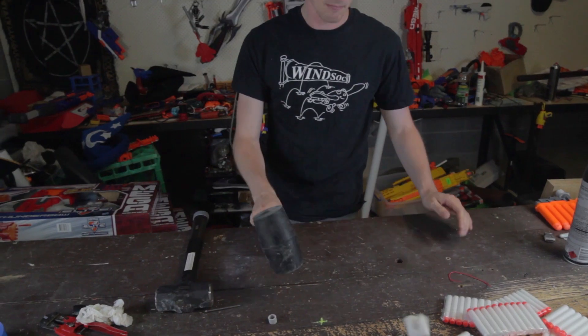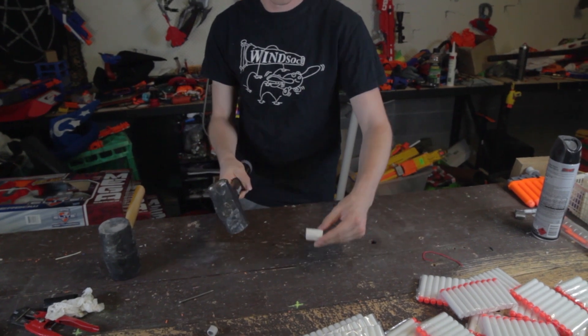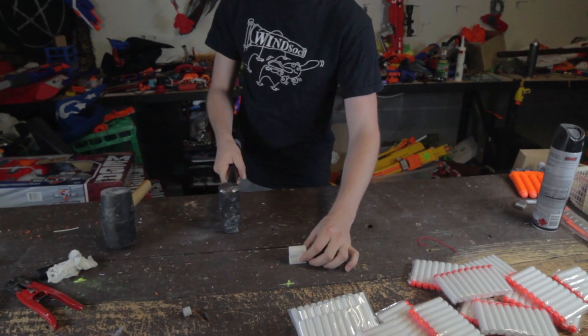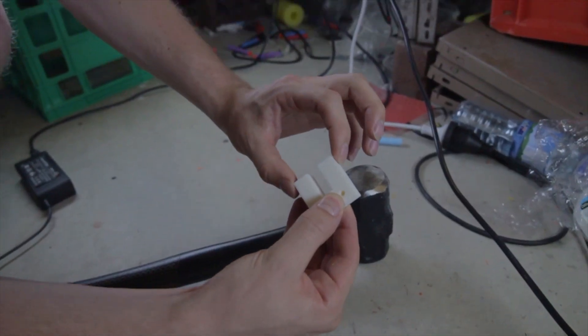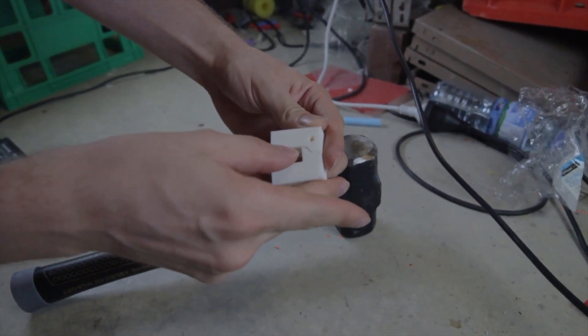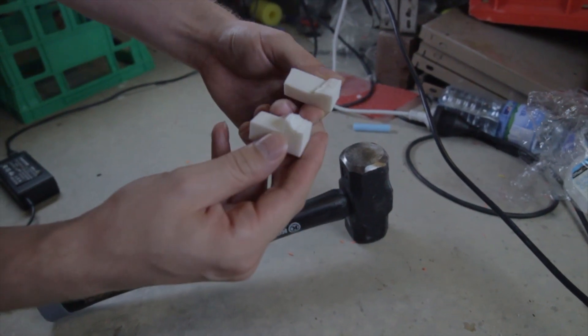You could bang on that with a hammer — I reckon it would break. I think maybe the energy's being absorbed by the table. On the concrete floor. That broke it — exactly as expected. When the hammer impacted it on the top, because this is a non-filleted corner, you had a stress concentrator right here, which just caused the fracture to go through the material like that.